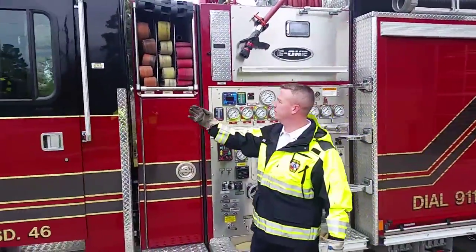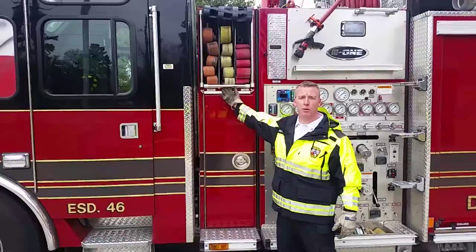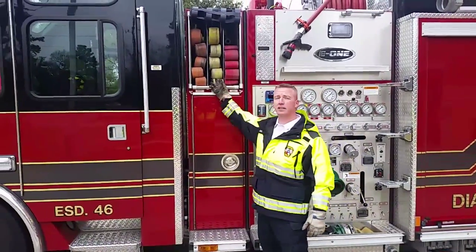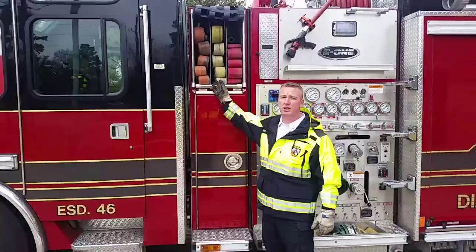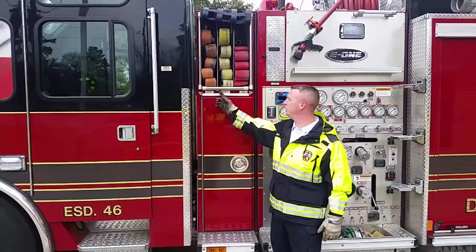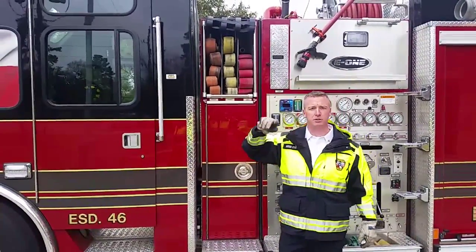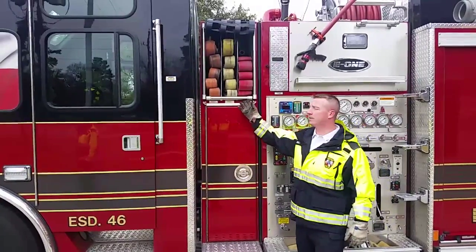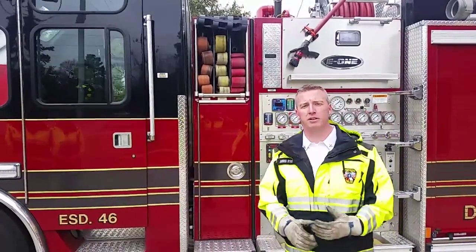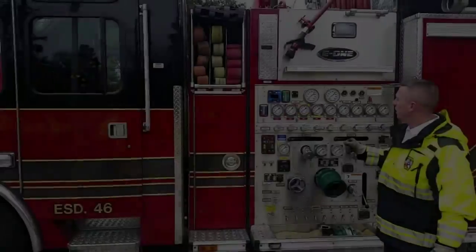Coming to our cross lays, cross lay one and cross lay two are both going to be the FDNY spec hose, or the 1.88 inch hose lines. Cross lay one has the Vindicator nozzle on it, and cross lay two has the Akron Assault fog nozzle. These are color-coordinated: cross lay one is orange and cross lay two is yellow with a yellow bezel around the name. The two-and-a-half cross lay is color-coated red with a smooth bore nozzle and stacked tips — inch-and-an-eighth and inch-and-a-quarter tips — so you can change your gallon-per-minute flow.